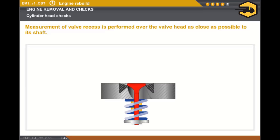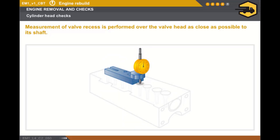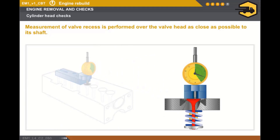Checking the sealing of the valve seats is done as follows. First, you must tip fuel into the cavity where the valves are located, then check that there is no fuel in the area of the valve stems. Measurement of valve recess is performed using a special tool equipped with a dial gauge. You must check that the measurement obtained for each valve is within the recommended tolerance. The measurement must be taken over the valve head as close as possible to its shaft.